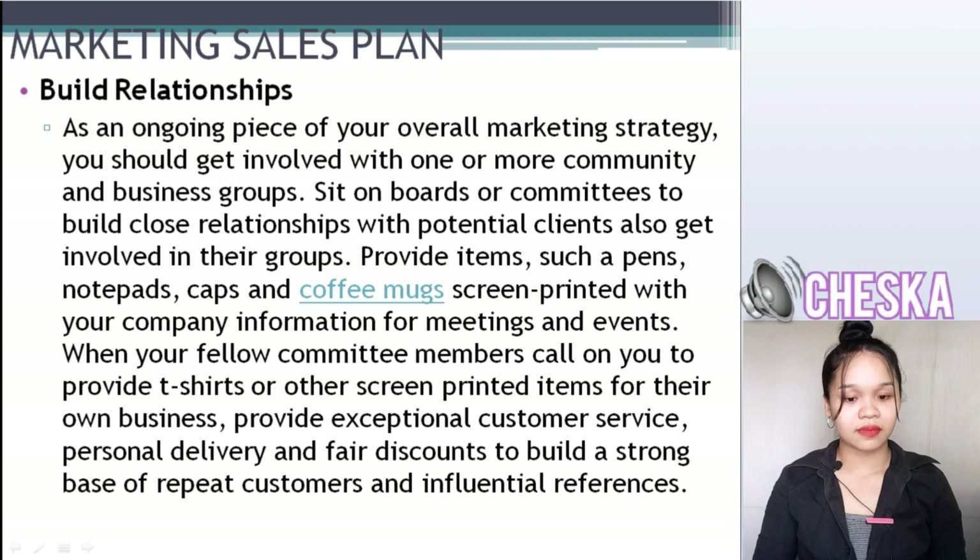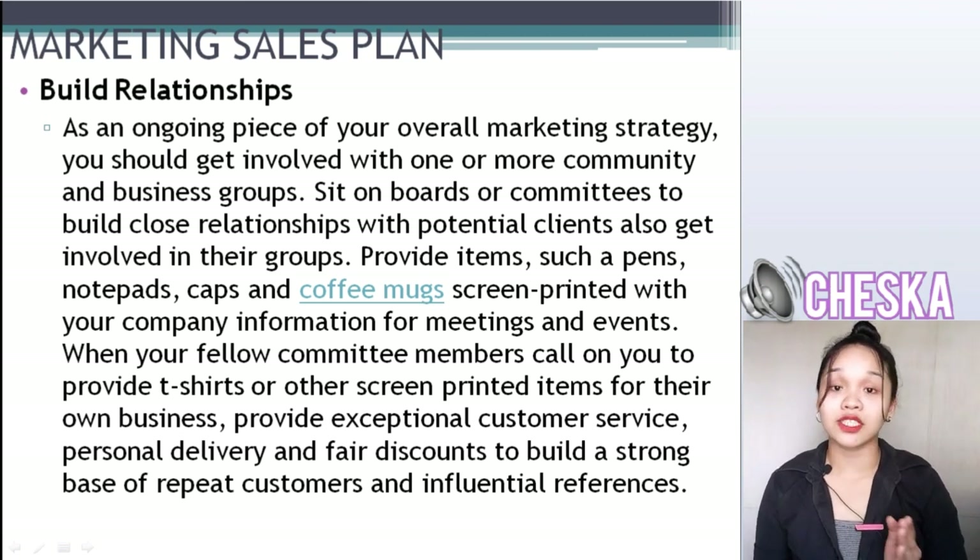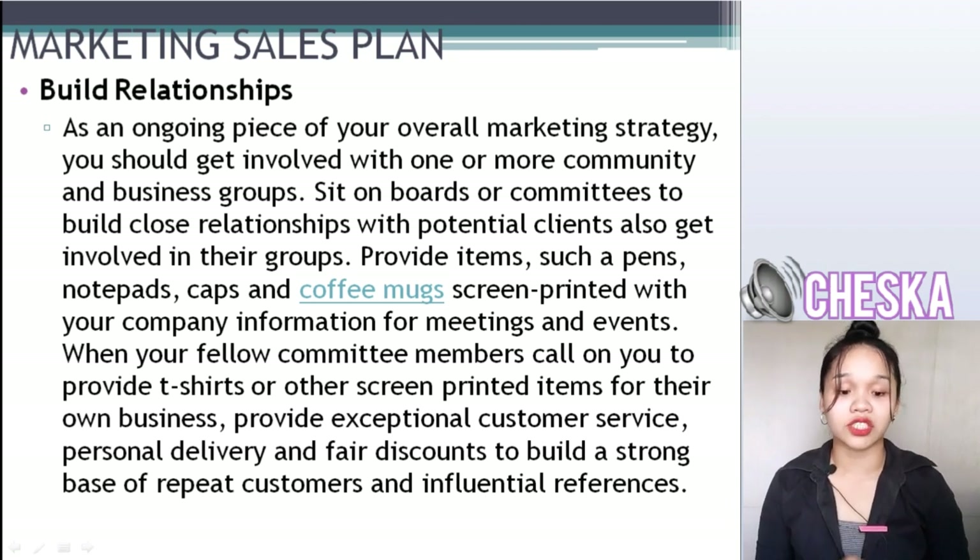Build relationships. As an ongoing piece of your overall marketing strategy, you should get involved with one or more community and business groups. Sit on boards or committees to build close relationships with potential clients and also get involved in those groups. Provide items such as pens, notepads, cups, and coffee mugs screen-printed with your company information for meetings and events.